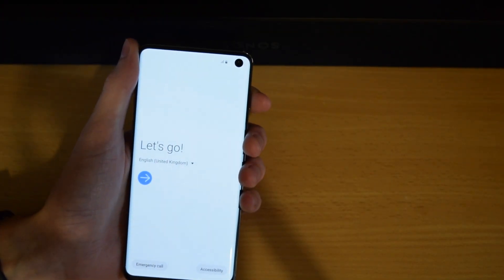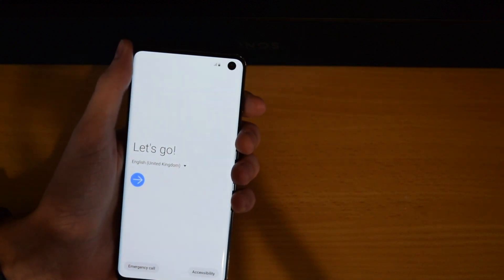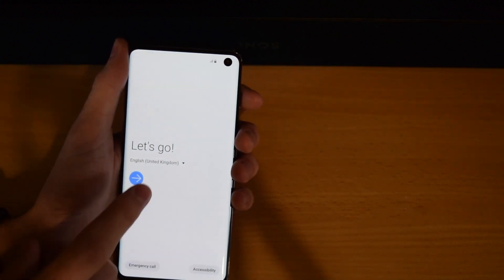Hey guys, welcome back to a quick video on how to set up your brand new Samsung Galaxy S10. So I'm sure you've just got it and you want to know how to set it up — this is a good video.